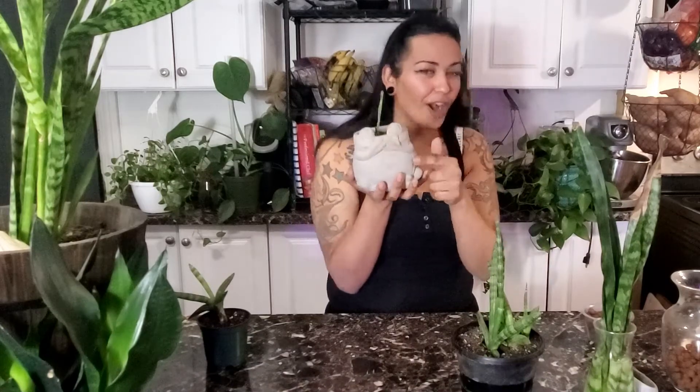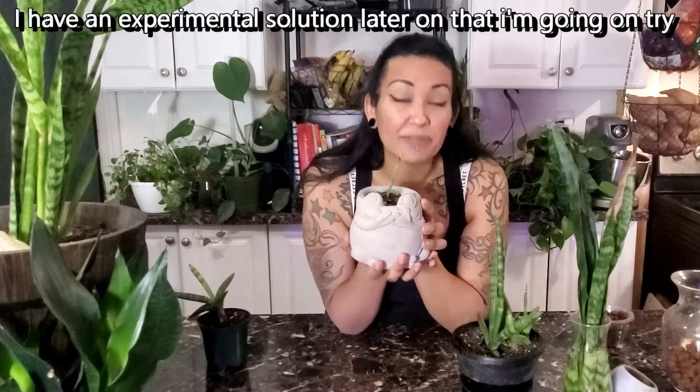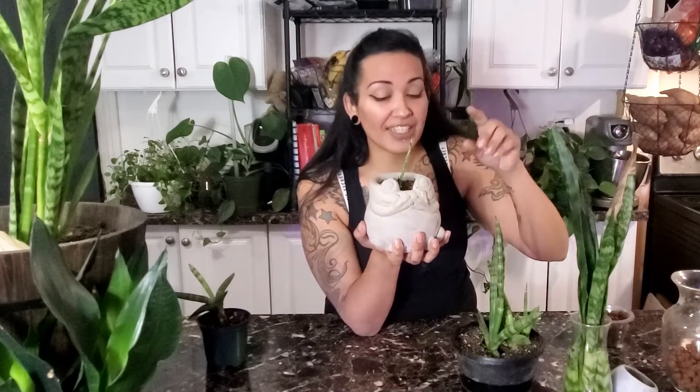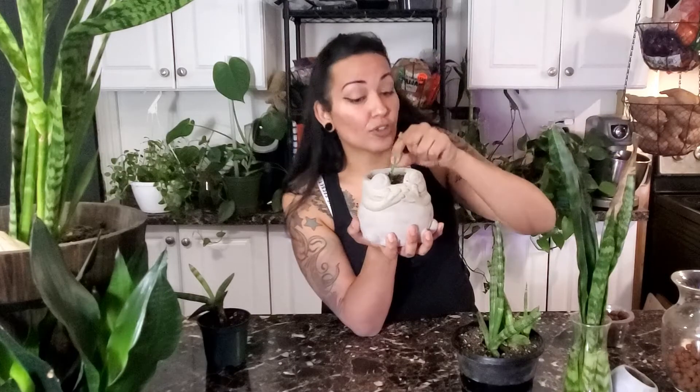Remember this cute little frog planter that had a bunch of the propagated babies from the water vase in the first video? Well, as you can see here, I only have one left, and the reason why is because I neglected it — I absolutely forgot about this planter. Snake plants of all varieties thrive on neglect. However, when it comes to the propagation phase and you just move it from water into soil, you have to get it acclimated to its new environment. I was not mindful and not paying attention, and those pieces died. The only one that survived is this one and it's looking like it's struggling — but it is still alive, and now that I'm being more mindful, it's starting to grow again from the bottom. This is a perfect example of being mindful.